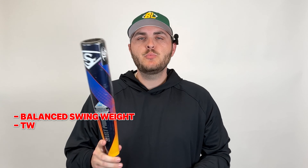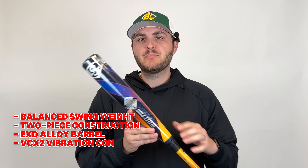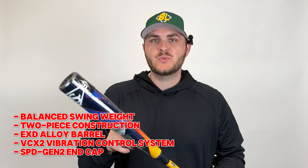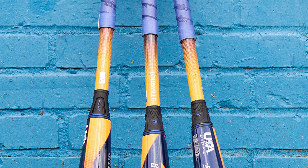The Select Power USA bat is a two-piece constructed hybrid bat that has a composite handle with an EXD premium alloy barrel that is balanced in swing weight but creates a ton of pop. It also features a VCX2 connection system